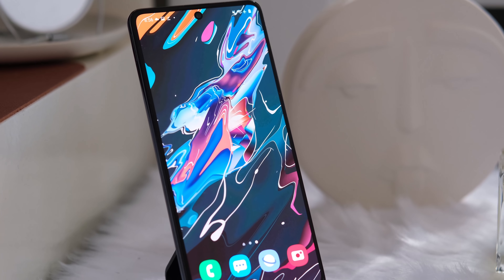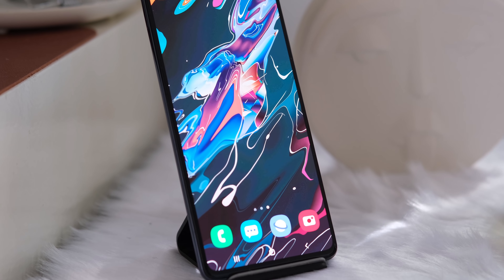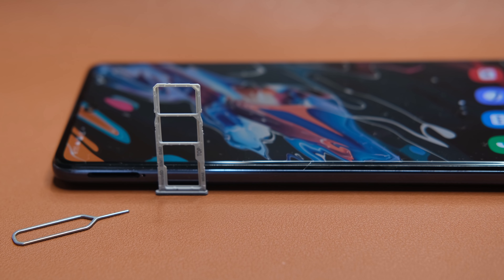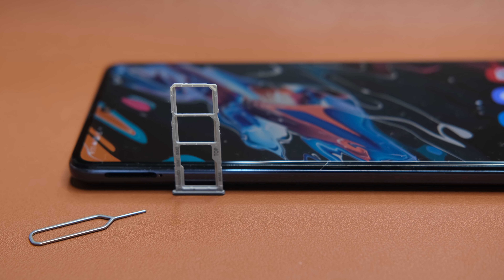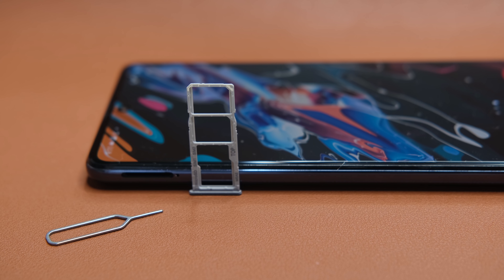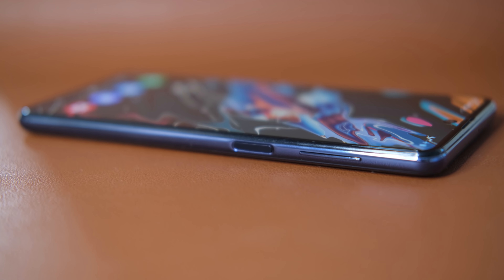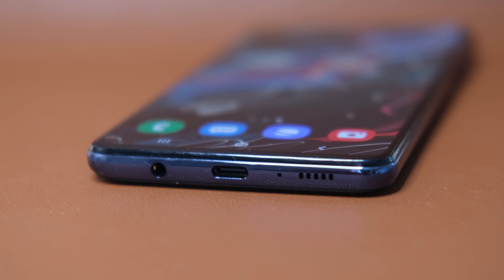Flipping to its display, we get a 6.7-inch screen with a centered punch hole, some slim bezels, and a relatively thin chin. On the left, we have the triple card tray with dedicated slots for two nano-SIM cards and a microSD card expandable up to 512GB. On the right, we have the volume rocker and power button, which is also integrated with a fingerprint scanner. The bottom part houses a USB Type-C port, main microphone, a 3.5mm headphone jack, and a loudspeaker. On top, we get the secondary microphone.